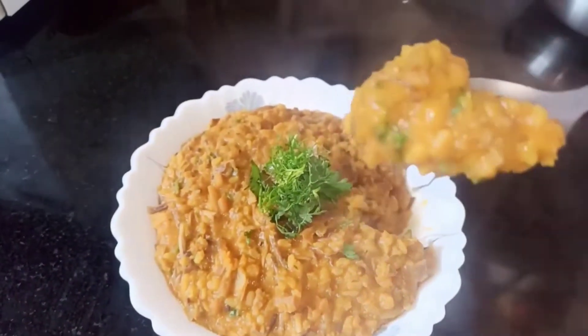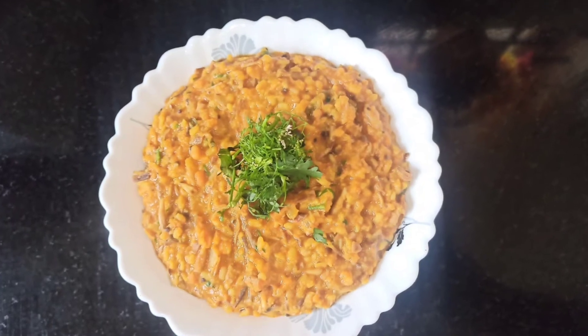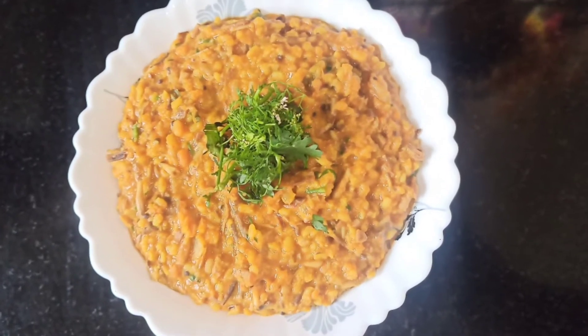The healthy and tasty moong dal banana flower curry is ready. If you like this video, do like, share and subscribe.